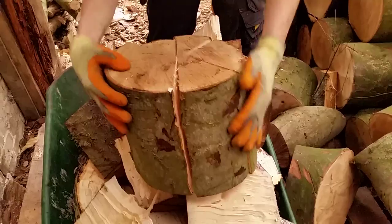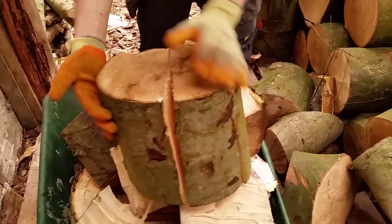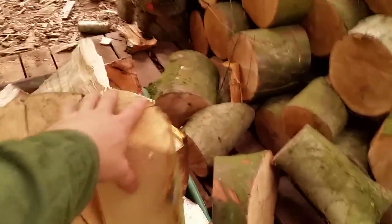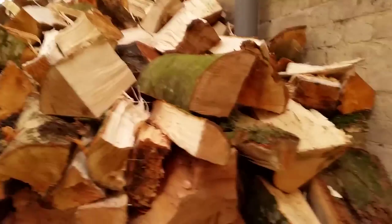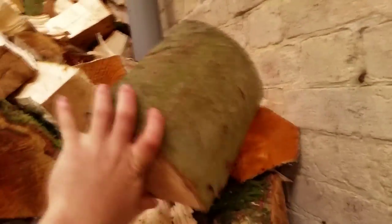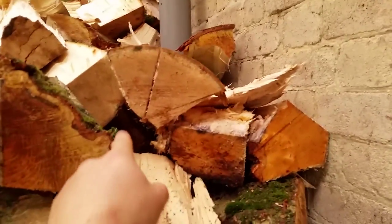Here Ben is passing over some freshly split sycamore. You can clearly see the former circumference of the round, now split into good sized billets. These are about a foot or so in length, with a width of around 5 inches. This means the wood will dry relatively quickly whilst being easy to handle and easy to place in the wood burner. Here is a piece that hasn't split properly, and as a result it wouldn't dry out as well. You're really looking for air pockets that are around the size shown here.